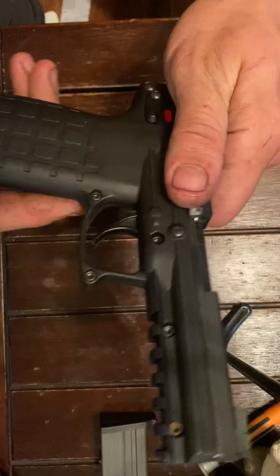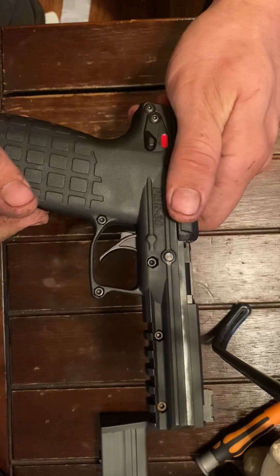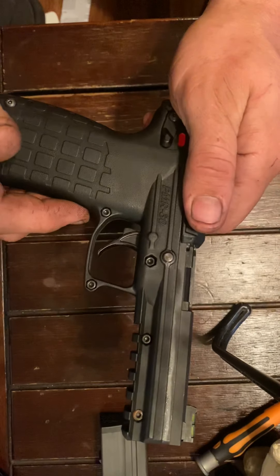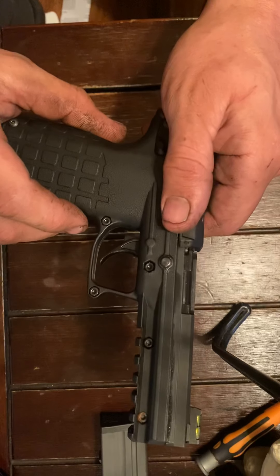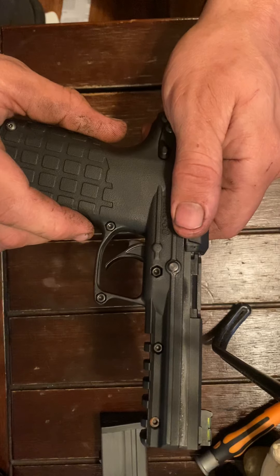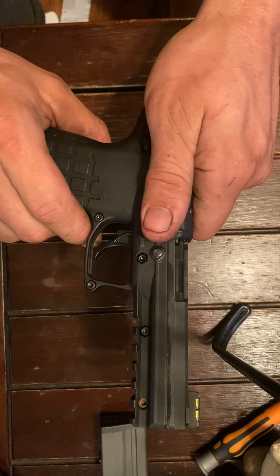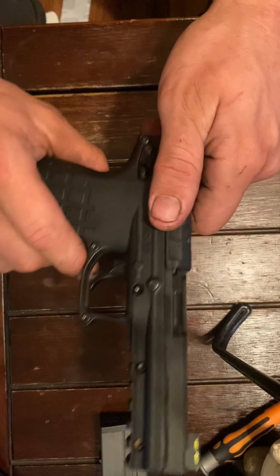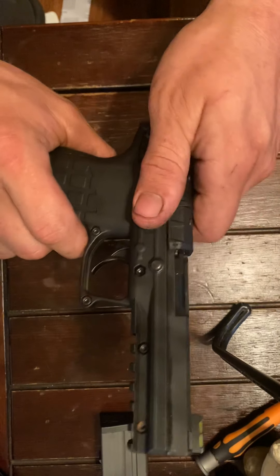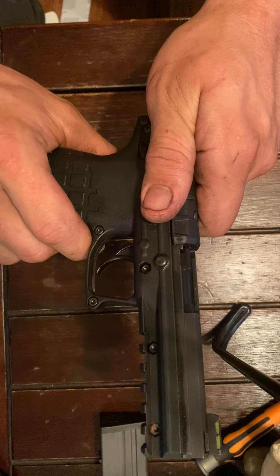I've been watching a lot of videos on the Kel-Tec PMR-30. I just bought one the other day and had a couple of little problems when I first got it — it wouldn't run. Kel-Tec says things about the ammunition, and it seems like some people's guns will run on any ammunition, and some people's guns mess up on all ammunition at least once per magazine. Well, I had that problem for like a day, then I figured out what to do and fixed it. I'm about to show y'all what to do.